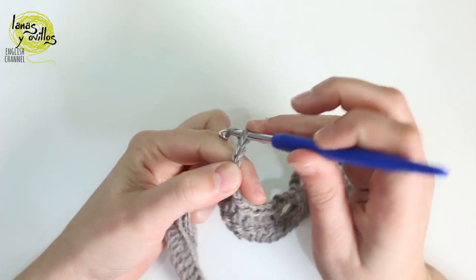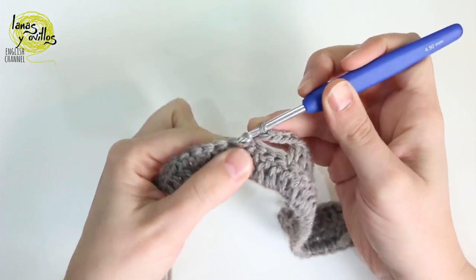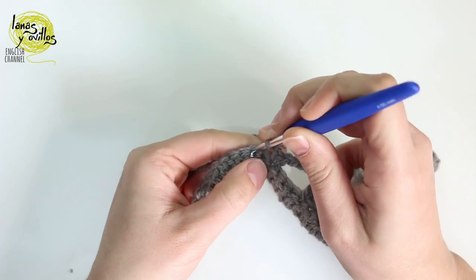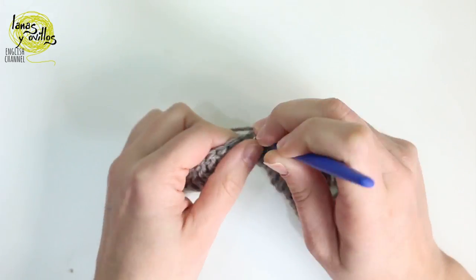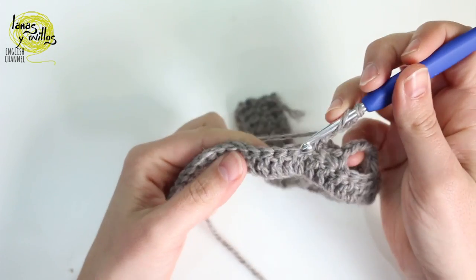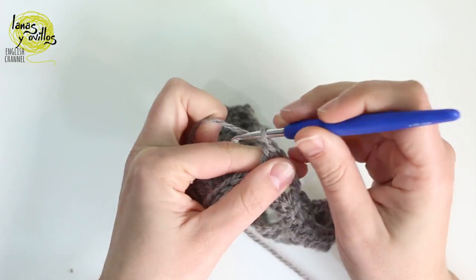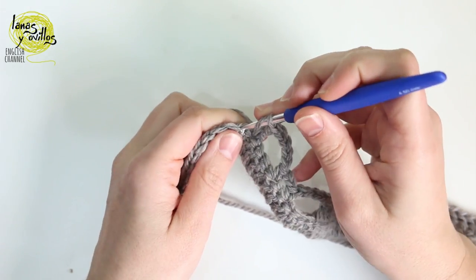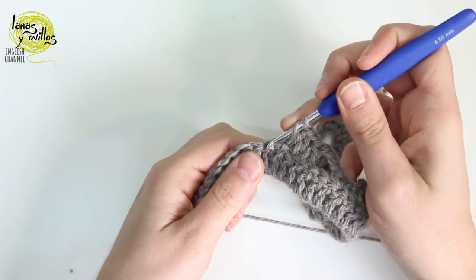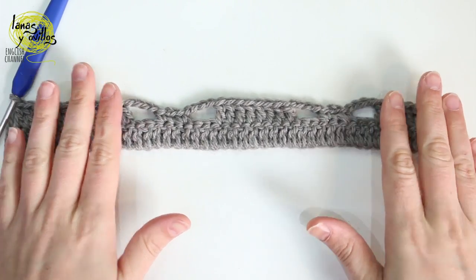Chain 4, skip 3 stitches, 1 single crochet, chain 2, skip 1 stitch, 1 single crochet again, chain 4, skip 3 stitches, and continue with 17 dc to the end — 1 dc on each stitch. We have dc on each side, the shell stitch part, and dc in the middle.